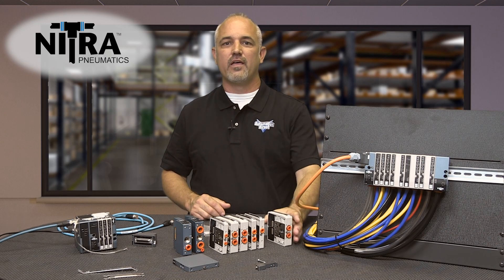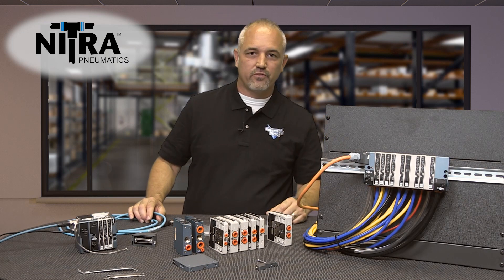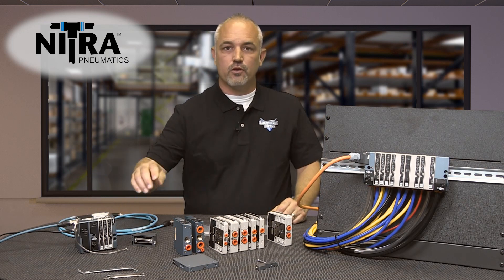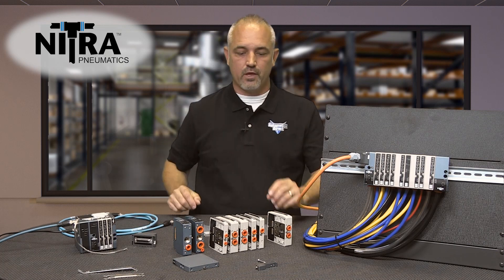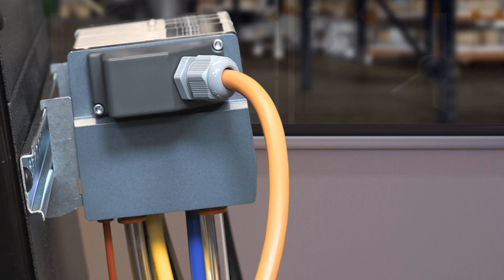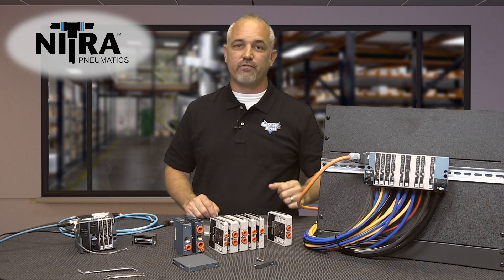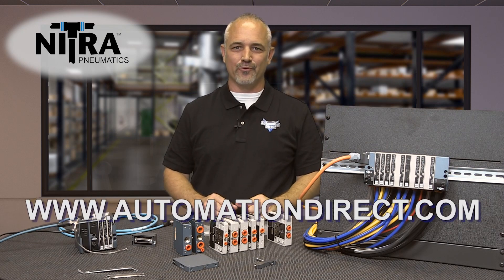There are 9 accessories that include 3 cables with 25-pin pigtail connections, Ethernet cables, 2 tubing removal tools, 35mm DIN mounting brackets, and spare screws and gaskets. You can find the specs for these new Nitra Compact Modular Valves on our website at AutomationDirect.com.